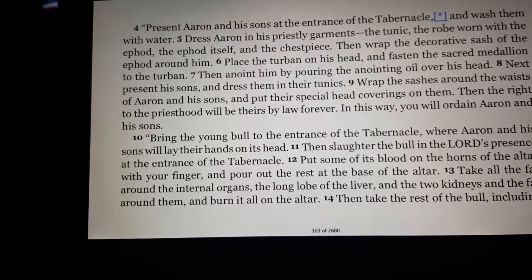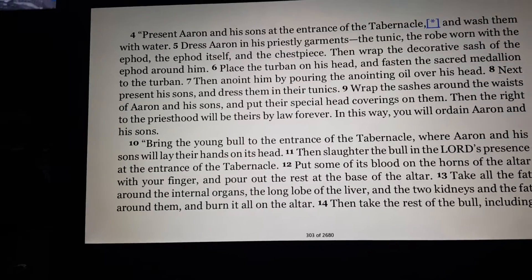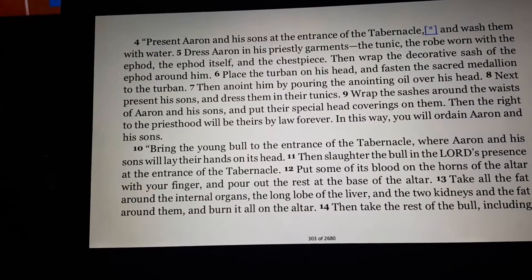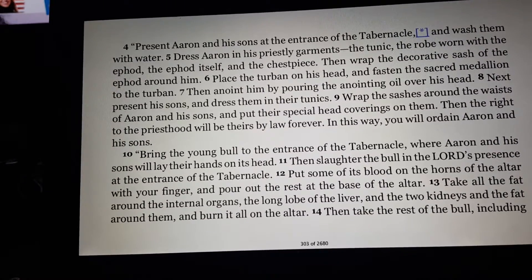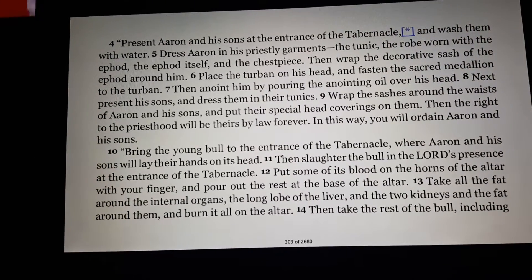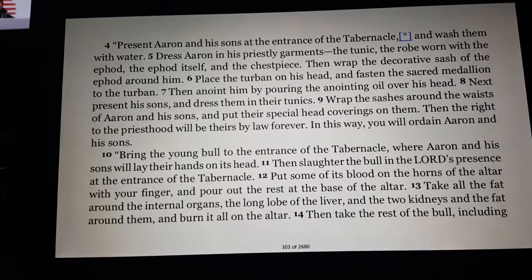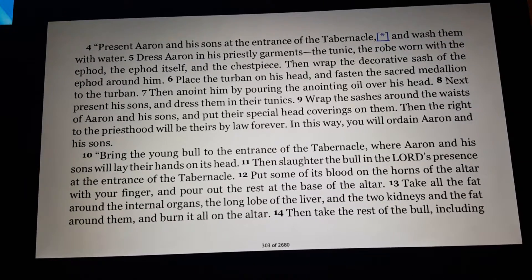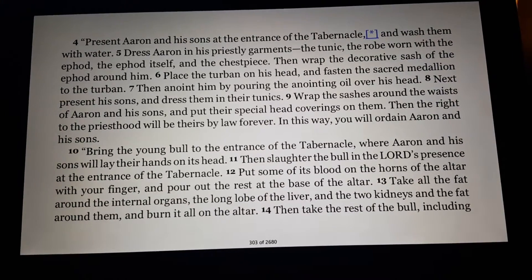Present Aaron and his sons at the entrance of the tabernacle, and wash them with water. Dress Aaron in his priestly garments: the tunic, the robe worn with the ephod, the ephod itself, and the chestpiece. Then wrap the decorative sash of the ephod around him. Place the turban on his head and fasten the sacred medallion to the turban. Then anoint him by pouring the anointing oil over his head. Next, present his sons and dress them in their tunics. Wrap the sashes around their waists and put their special head coverings on them. Then the rite to the priesthood will be theirs by law forever.